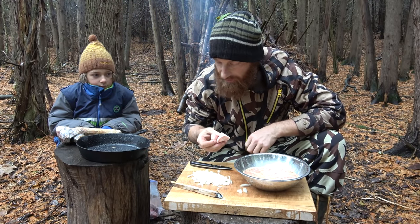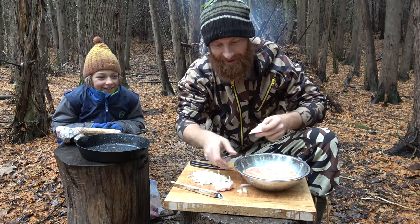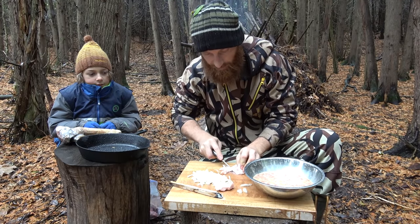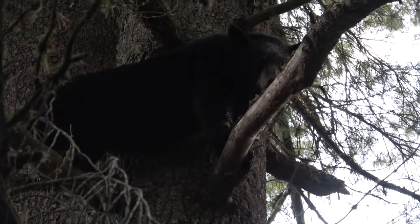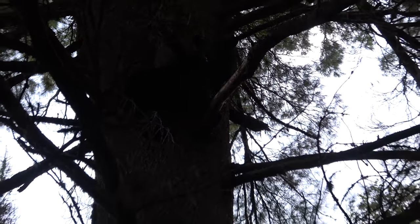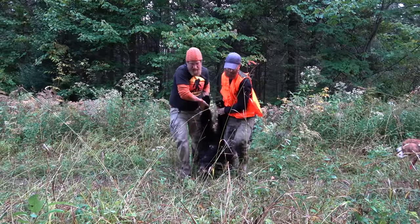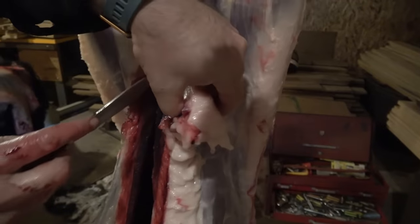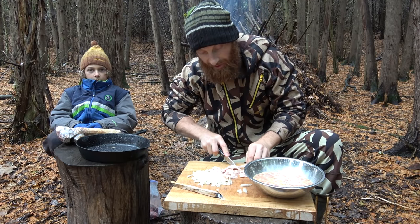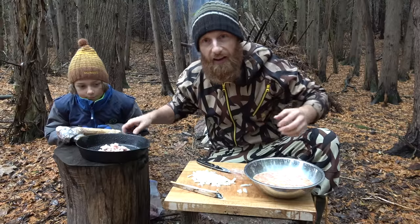I've got a secret ingredient - you know what this is? Two chunks of bear fat. Bear fat's awesome. I'm just going to chunk this up in little pieces and that's going to be our cooking oil. This is from a bear I shot during the wilderness living challenge. We lived off the land for eight solid days, only eating wild food. Bear fat is a key ingredient we learned for surviving in northern Ontario, and this is going to keep this burger a complete meal. Let's put this on the fire.